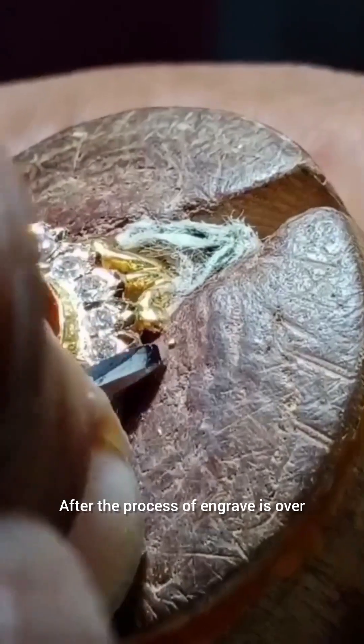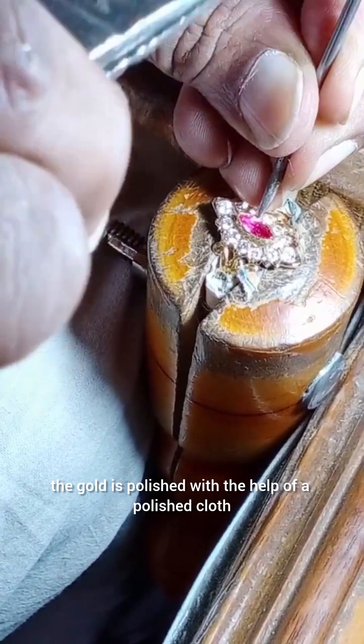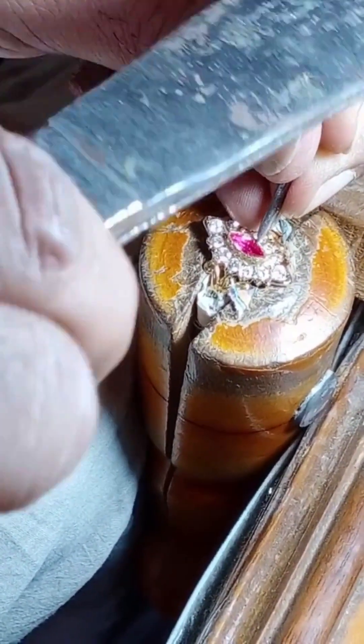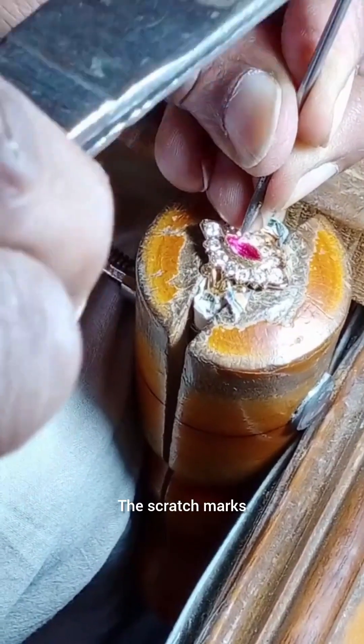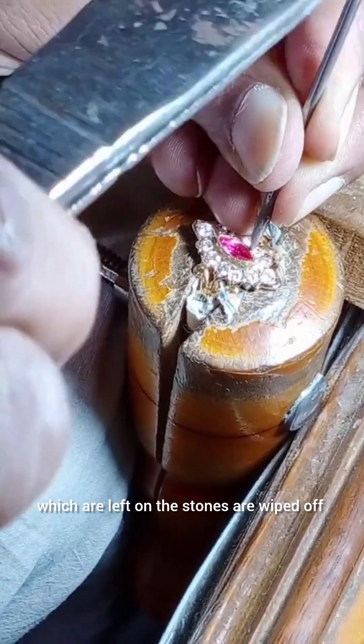After the process of engraving is over, the gold is polished with the help of a polishing cloth. The scratch marks which are left on the stones are wiped off.